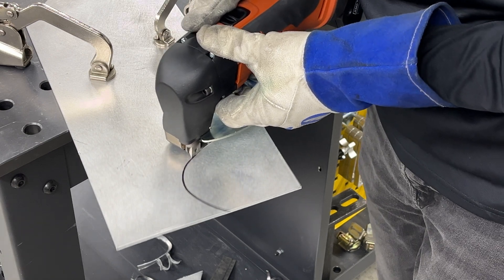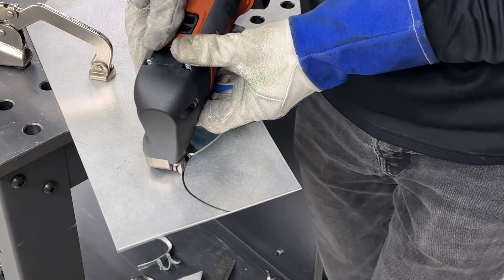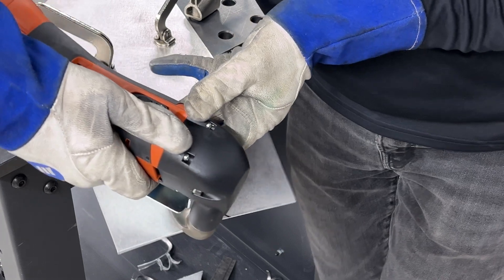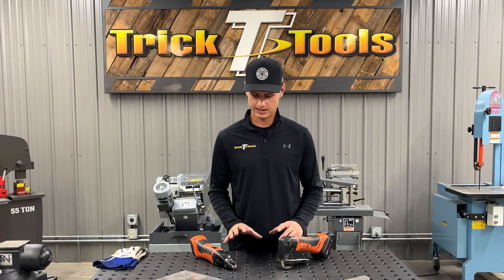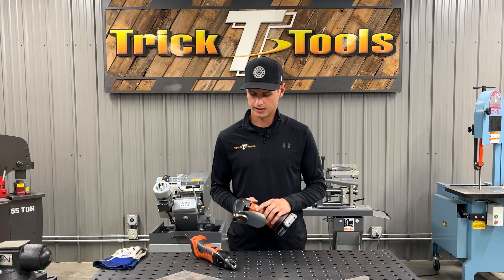If it's something where you're working on a panel that you're going to need to finish afterwards anyway, and you want to save some time and cut those really tight radiuses with minimal finishing work, this is going to be a much better option. Both of these shears have very easy tool changes.